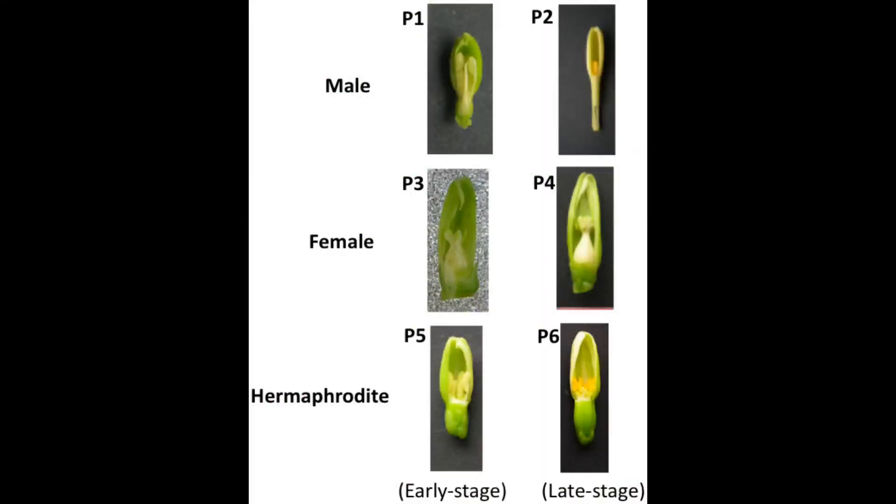Let's look at this practically. In this picture you can easily see the difference between the three types of papaya flowers. Male flowers only have structures to provide pollen — they don't have any ovaries. For this reason, plants with male flowers will not produce any fruit.